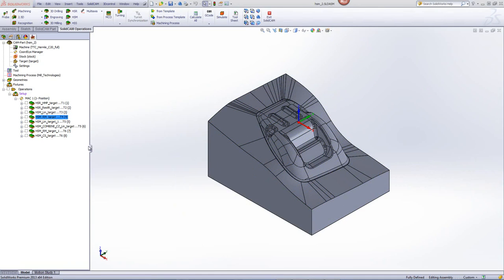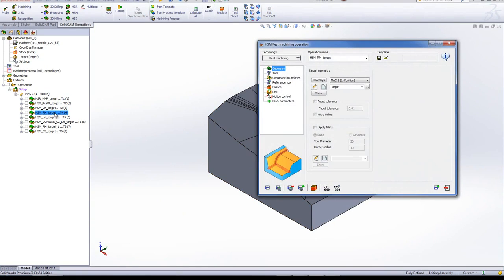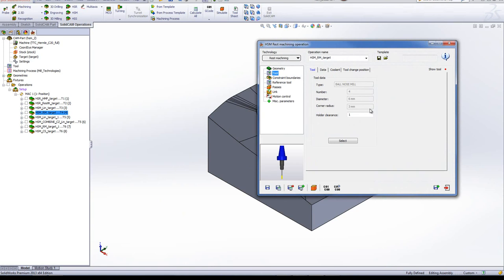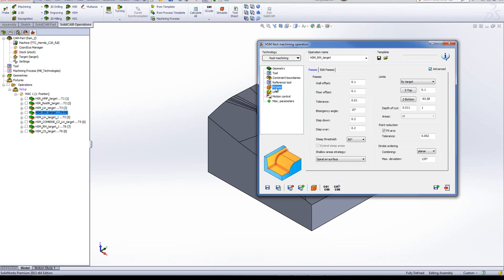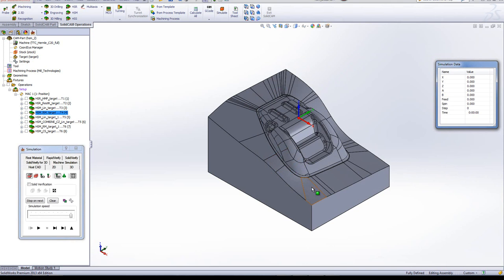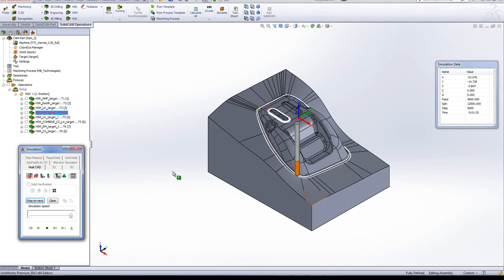Next, we'll be doing a rest machining operation on the corners of the part. We'll be using a 6mm ball end mill, giving it a reference tool of 12mm, which determines where the rest machining will work on the part. If I go into my passes, you'll see that we're doing a 0.1mm offset on the wall and floor for the semi-finish, leaving material over for the finish operation. The simulation shows it works exactly on all of the corners, cleaning them out and making it easier for the finish cut to work in those areas as well.